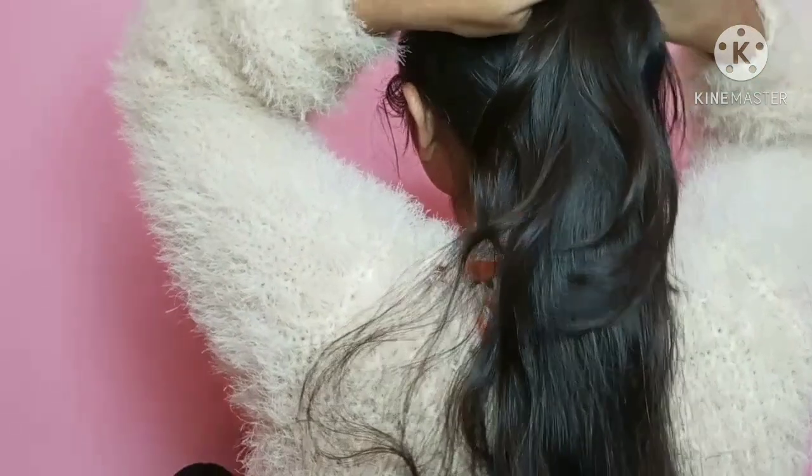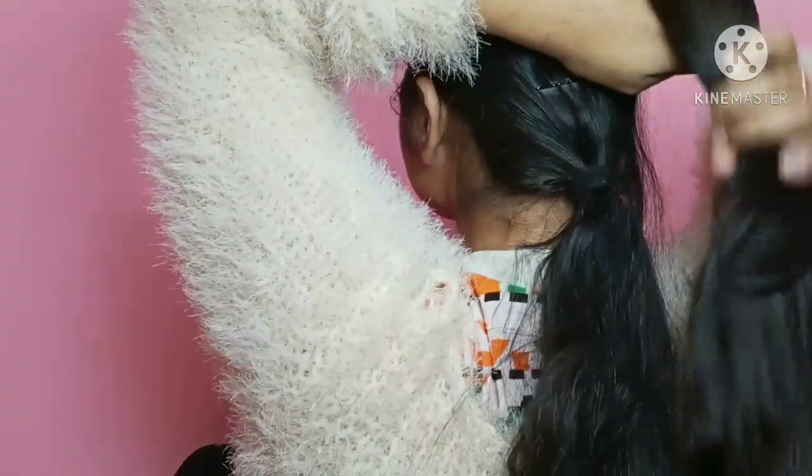So let's start with the first hairstyle. I have made my hair into 2 ponytails, one up and one down.